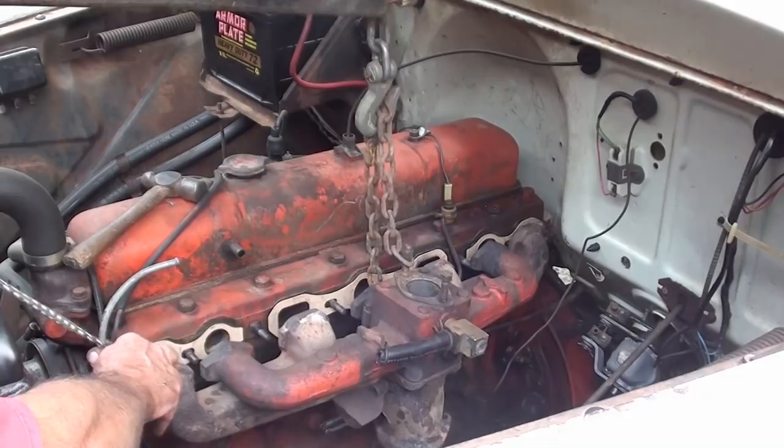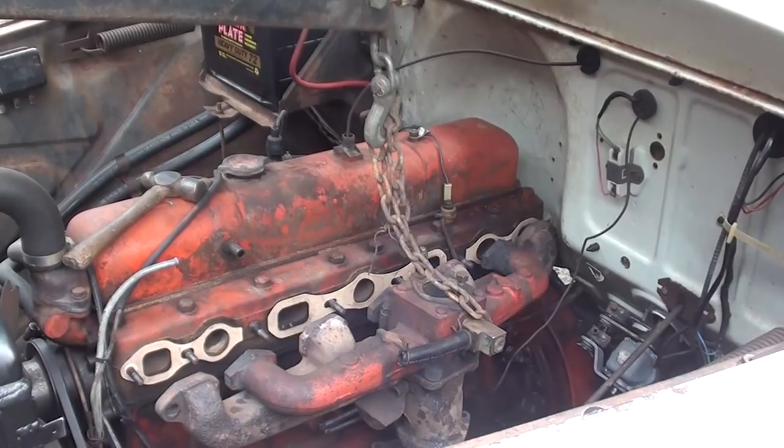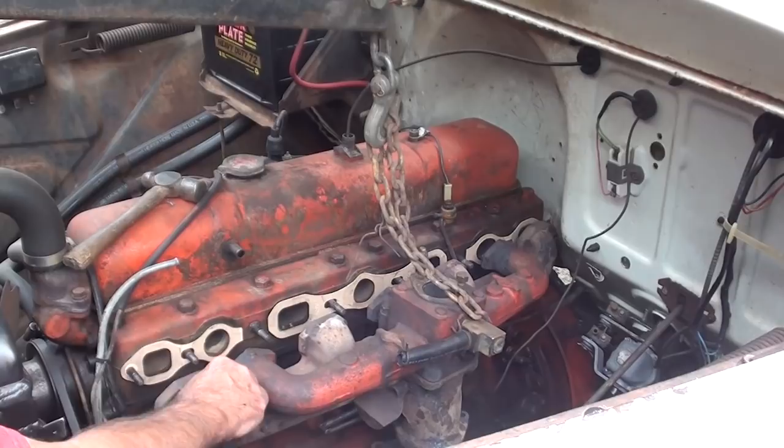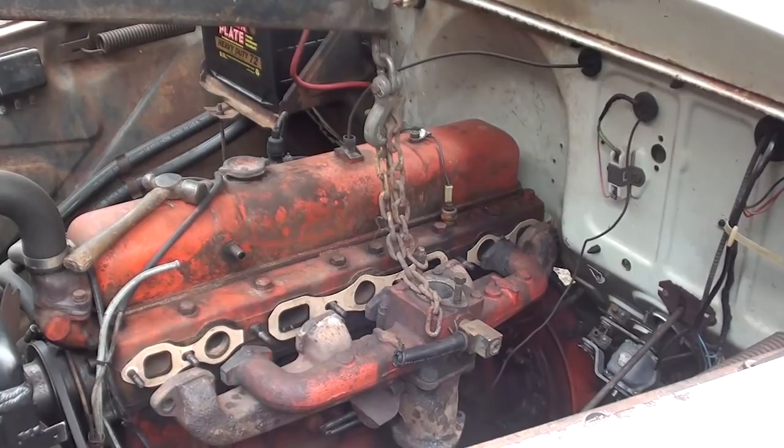I should have a couple nuts ready. The linkage rod — I should never do this stuff right after eating. It's twice now in the same video, I think. I'm going to pull that linkage rod off and then turn the camera back on.